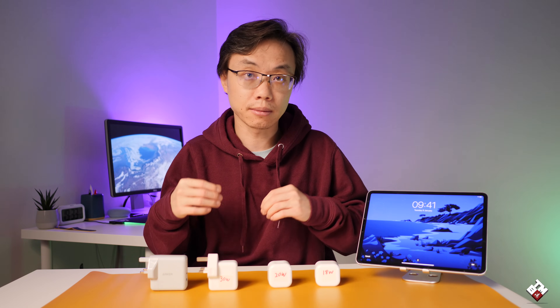Alright guys, that's it. Thank you very much for watching. If you like the video, please share it with others so they can take advantage of this information and decide which charger to use to charge their iPad Pro or iPad Air much quicker. See you guys in the next video.